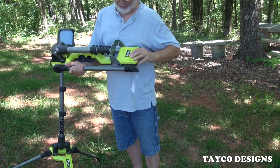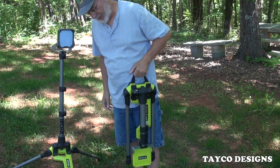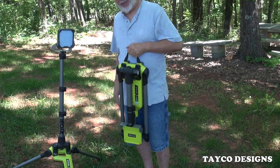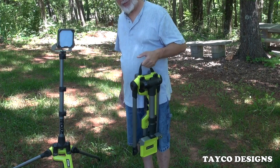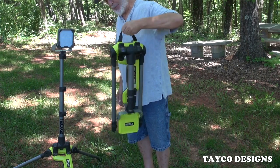Great light — I like this a lot. Next time they go on sale again I'm going to buy another one so I'll have three. At one time they were on sale for $129 with two batteries and a charger, so that's a very good price.